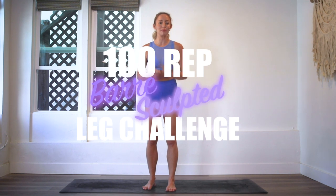Hey girls, I'm Action Jaclyn, and welcome to my YouTube channel. This is the 100 rep far leg sculpt challenge. It has been so fun seeing all of you guys jump into this and get so strong.